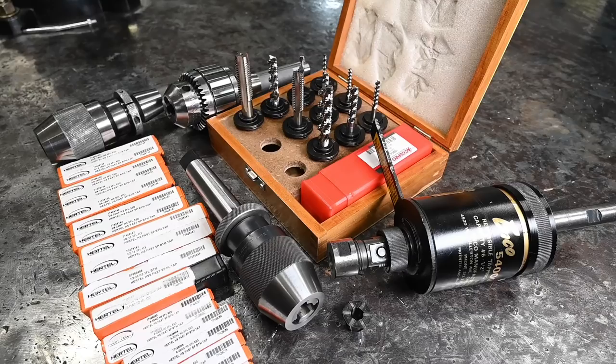Hi guys, welcome back to The Garage. My name is Aaron if you're new to the channel, and I appreciate you stopping by if you are new. So today we are going to talk about improving our tapping abilities and this is going back a ways.